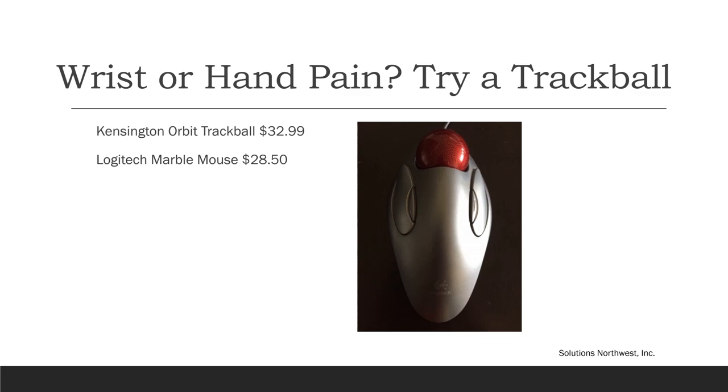If your dominant wrist or arm is giving you pain, a trackball can be used on the opposite side — so if you're right-handed, you can use it on the left. The clicker settings can be changed in your computer's settings. If you do a lot of scrolling, the Kensington Orbit with the scroll ring is a good trackball — you want the one with the blue ball and the scroll ring. The Logitech Marble Mouse places the hand in more of a neutral handshake position and can be used if you don't do a lot of scrolling.